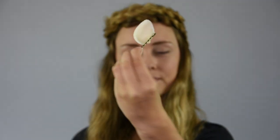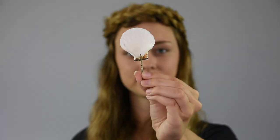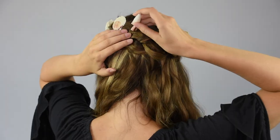You can finish the style here if you want, but I decided to add some shells to my braid to give it more of a mermaid look. I got the shells from my local craft store and hot glued bobby pins to the back of them so that I could easily add them to the braid. Take the shells and pin them around the braid in a way that you like.